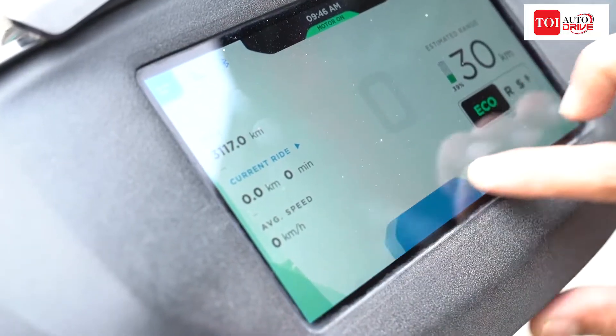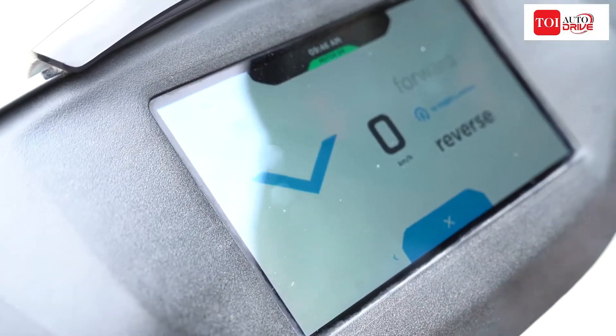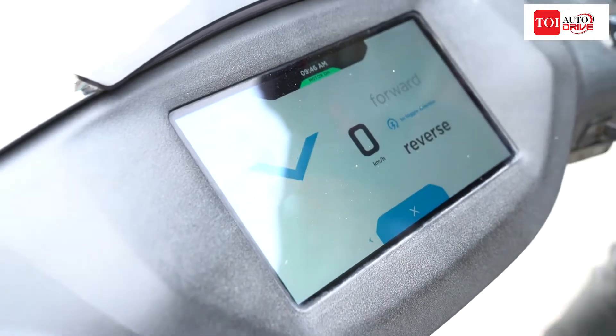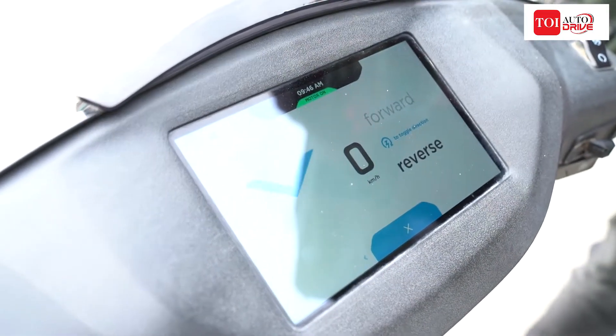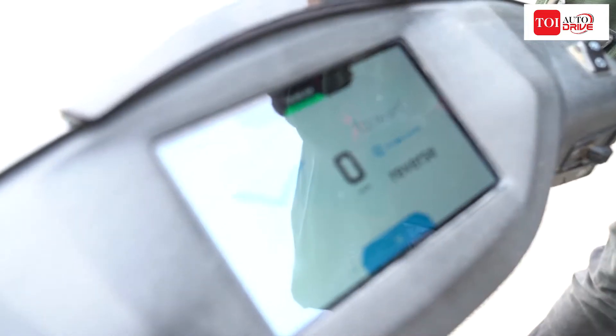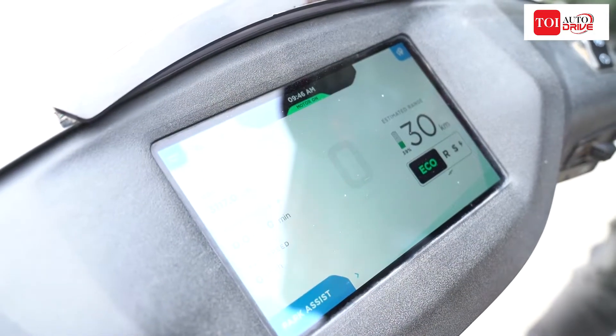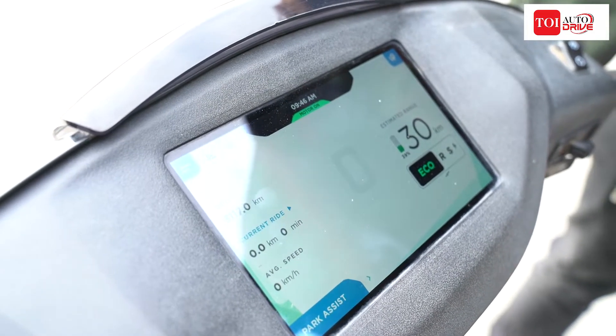It also comes with park assist, which in simple words means reverse. With reverse engaged, all you need to do is gently engage the throttle and the scooter rolls back. This adds to the convenience of riding in regular conditions.